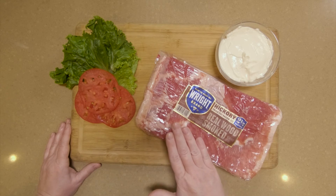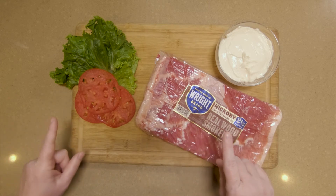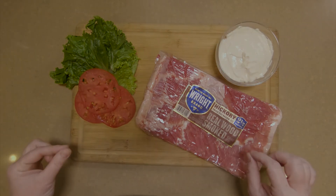Be sure to watch our video on how to build a BLT, because we are going to show you how to bake it in the oven so that it comes out perfect every time.